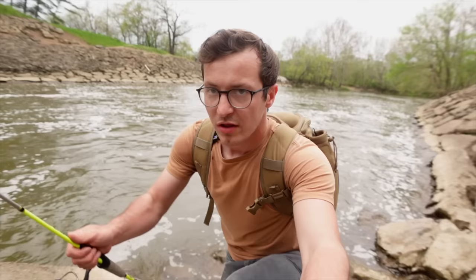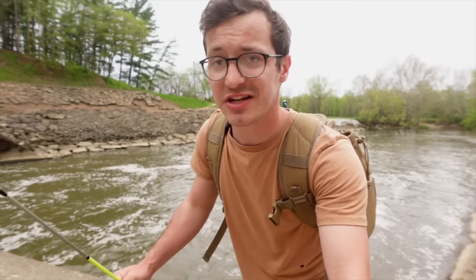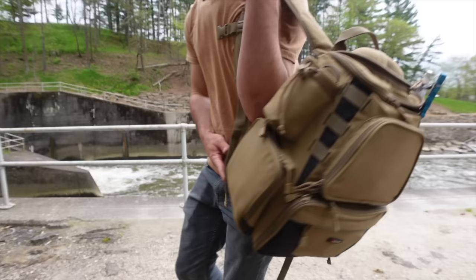Reason number four: an ultralight rod and reel setup can help you catch fish in more pressured scenarios. I'm currently fishing this spillway — it's not an obscure spot. There's good parking right over there and easy access, so it gets fished quite a bit, and yet I'm still able to come out here with this setup and catch fish. I'm going to drop a line over the edge right into that little pocket.